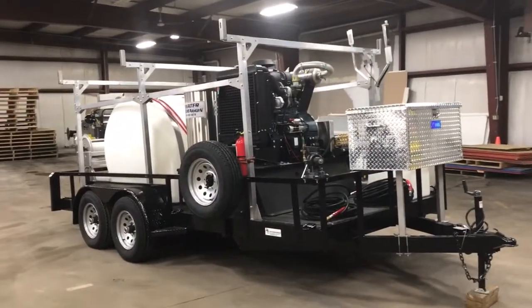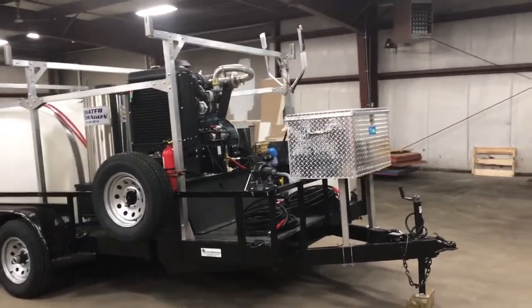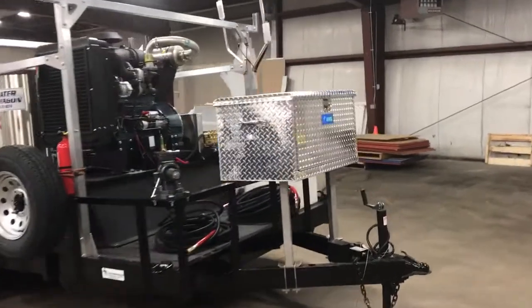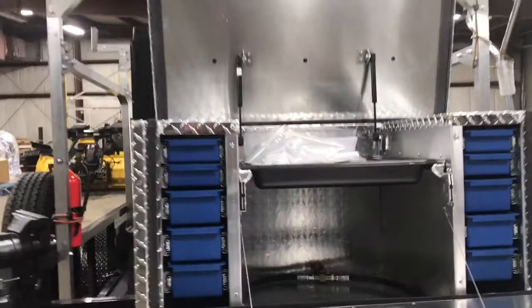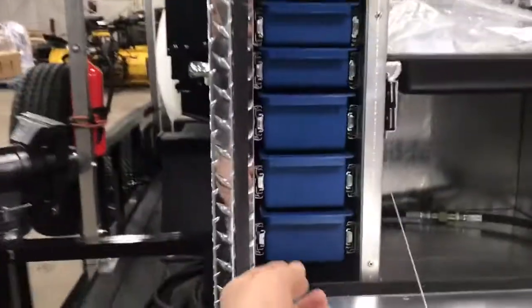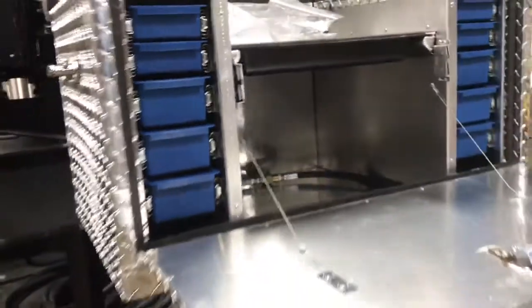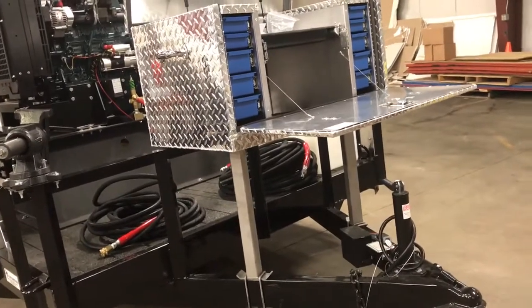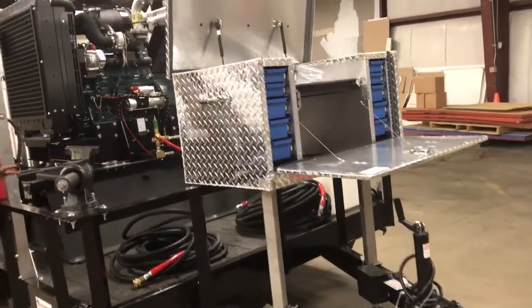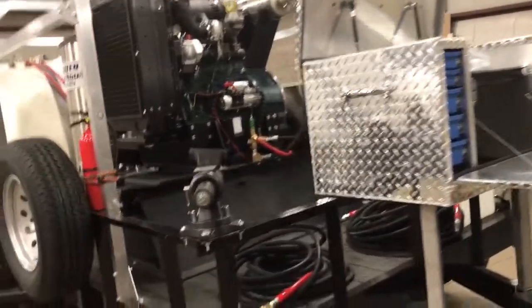We have a tandem axle heavy-duty trailer with 5,000 pound axles on it. We have our UWS toolbox in the front here — real nice toolbox. You just flip the lever here; it's got hydraulic lifters on it. We have drawers in here for storing all your tools. It sits inside basically the front triangle section here, so it's very difficult to hit it. You would actually hit the bumper of your truck before you would hit the box.